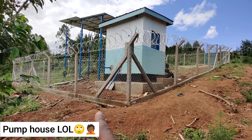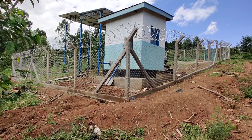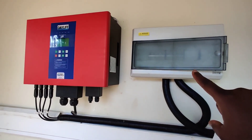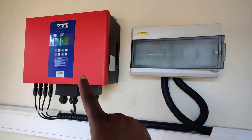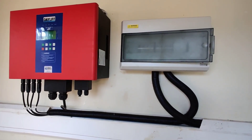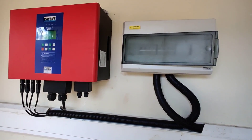This pump house contains the control system. Inside, we have two components: this is called a PV disconnect, and this is called an inverter. This particular one is made by a company called Davis and Shuttleaf, branded Dayleaf. There's also an option of an RSI, which is made by Grundfoss.